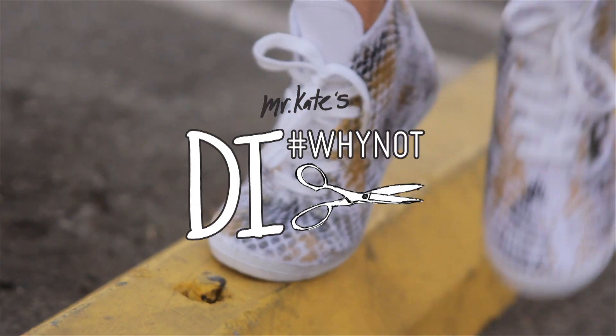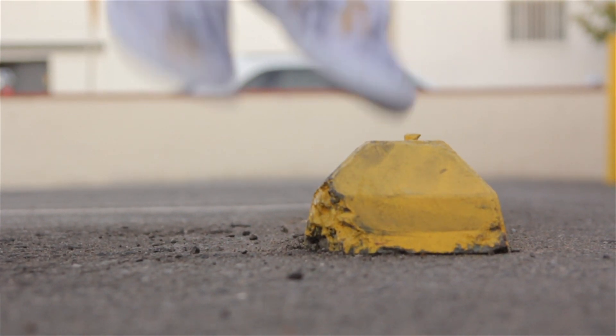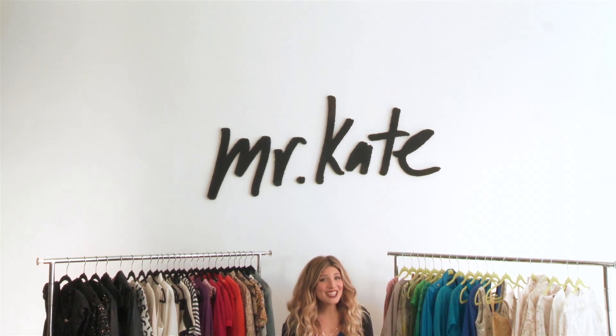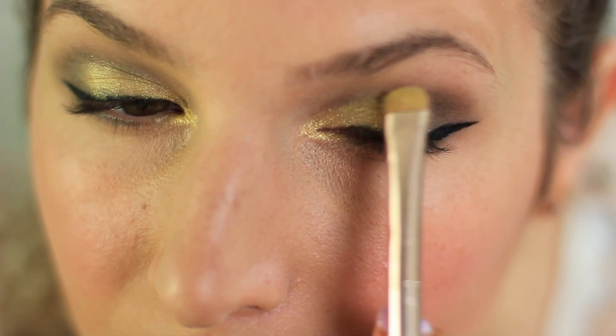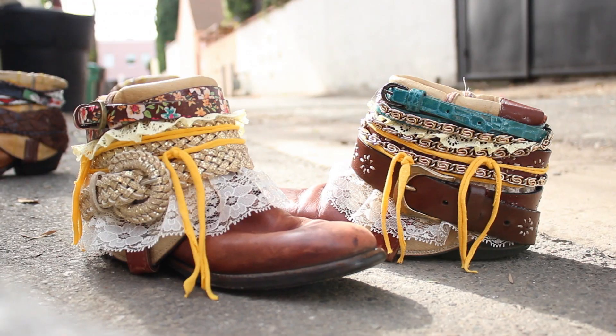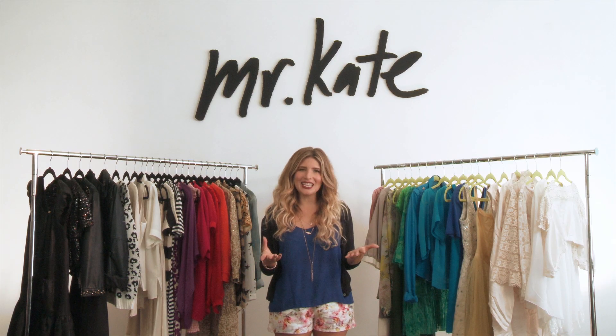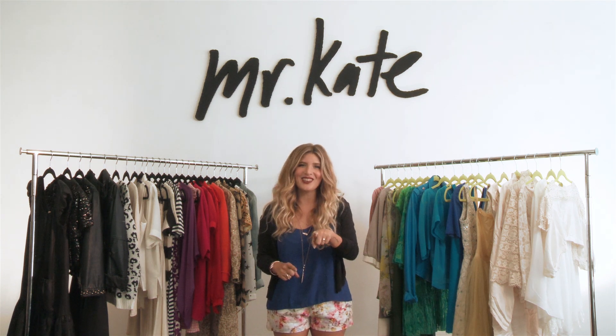This time on DIY Not, I'm going to show you how to turn those tired old dirty white sneakers into some statement snakeskin sneakers. Hey guys, I am so excited. This is the first ever episode of our new series called DIY Not. You guys probably know that I often use the slogan 'because why not' applied to style, design, and DIY projects — because that's really how I feel. This series is dedicated to the creative tendencies within all of us. Let's get to it.